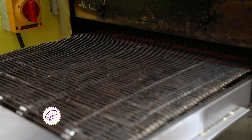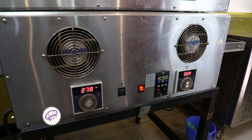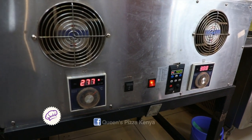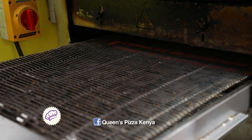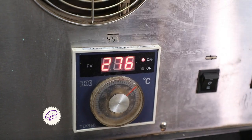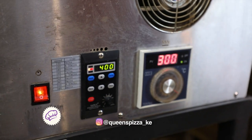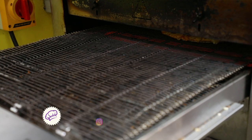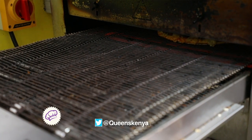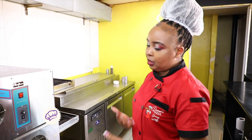The machine settings depend on which brand you're using, and also on how you want your pizza cooked — some like it well done, others like it medium. You set it depending on your machine, since both machines are different brands. There are different types of pizza ovens, so that totally depends on you and the brand you're using. What I'll always recommend is the conveyor belt — it doesn't matter the brand, because it makes your work easier when you're busy.